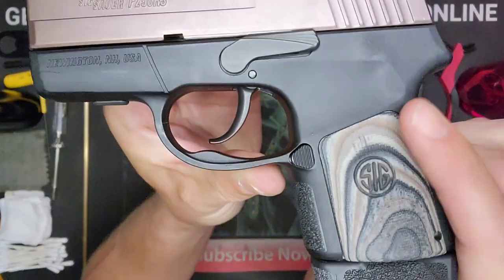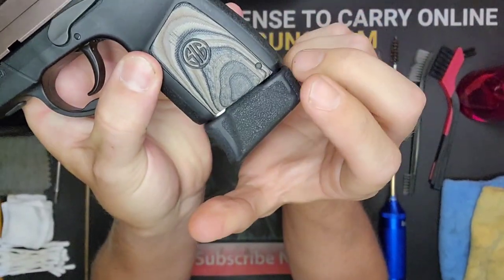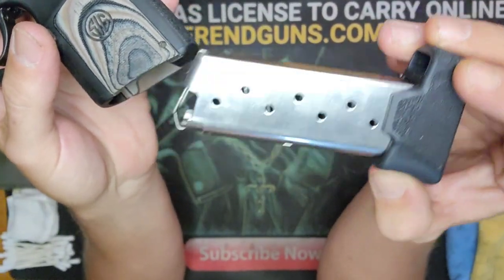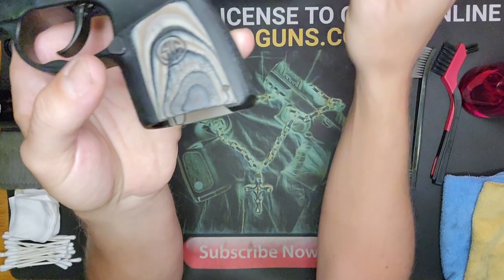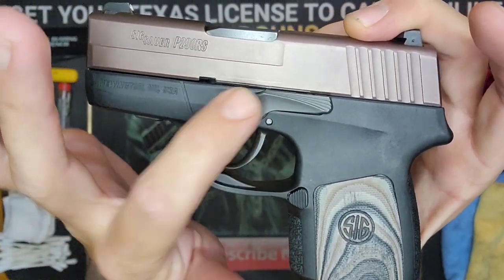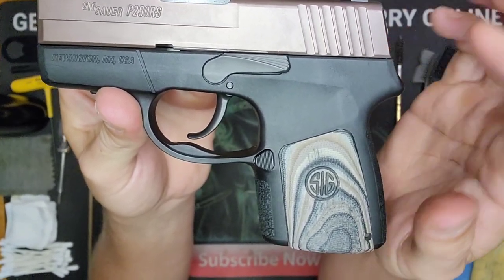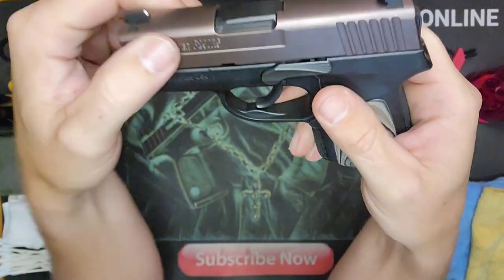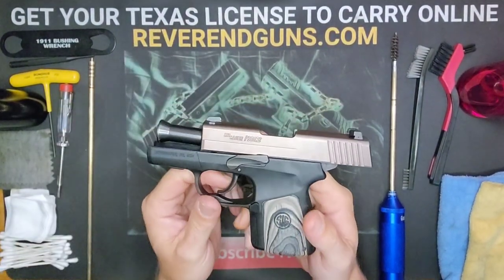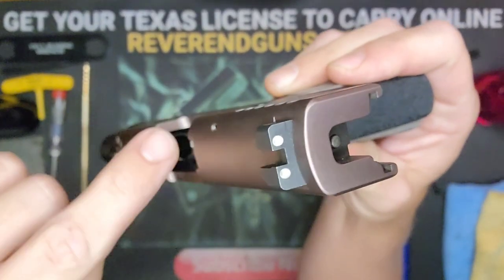Right behind the trigger is the magazine release. When you press that, the magazine will pop out. We don't want any cleaners or solvents on this, so we're going to set this aside for now. Next, you're going to see the slide lock lever. When you pull the slide all the way back, you'll push the slide lever up and lock the slide into place.